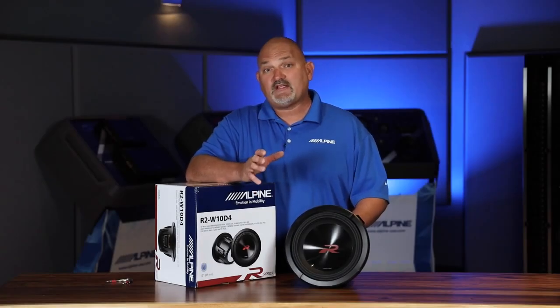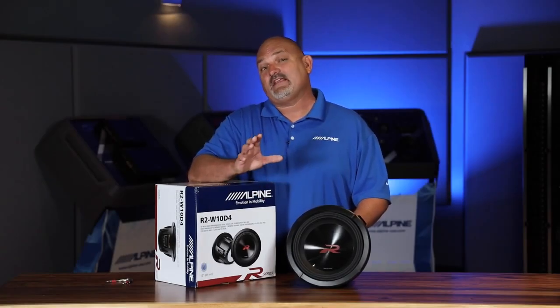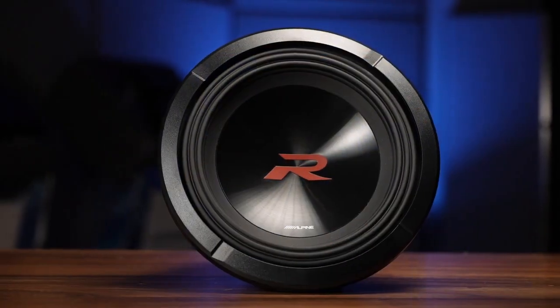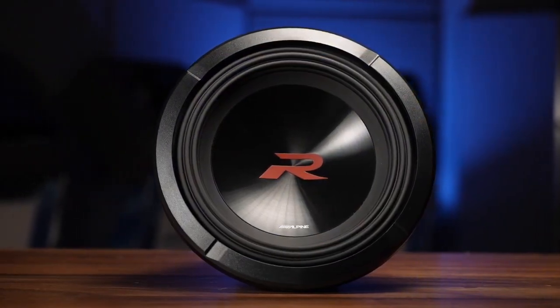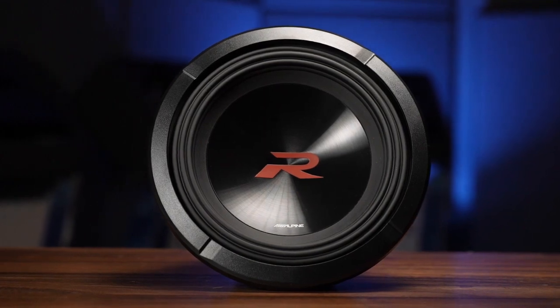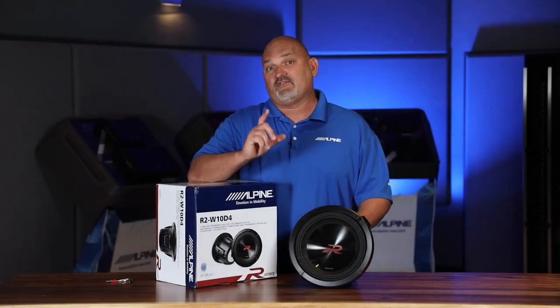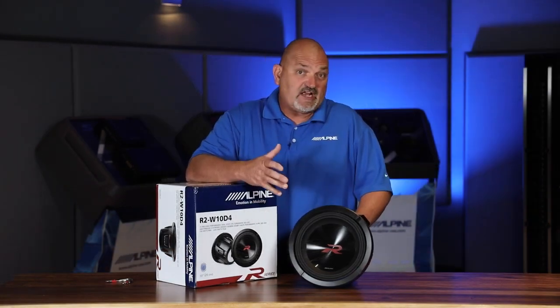Hi everyone, I'm Eric Brooks with Alpine Electronics and today I want to take an inside look at the Alpine R Series subwoofers. So let's check it out.